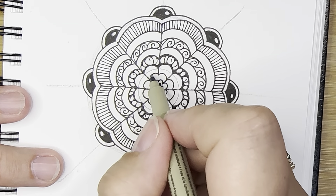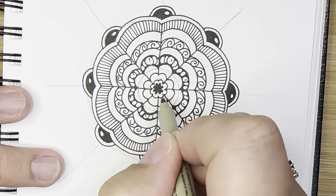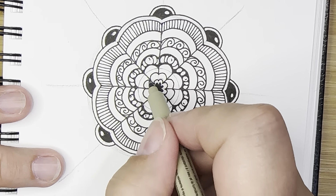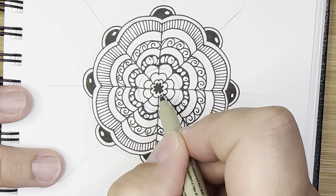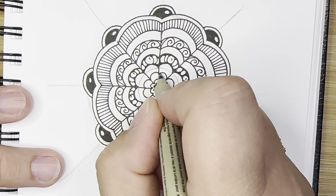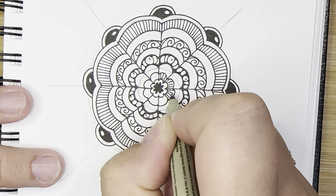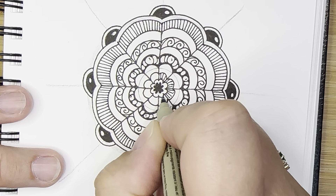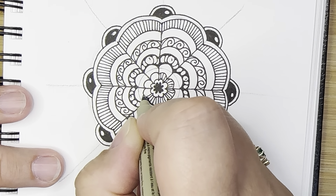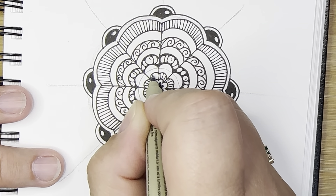Now I have another white section and then another area that I can fill in. If you have that as well, wonderful. If you don't, you can skip this part or add some details inside. For this part, I'm just going to add those little stripes like I did on the outside — nice and light with my pen. I'm going quickly and then I end up making them look messy; I have to remind myself to slow down.